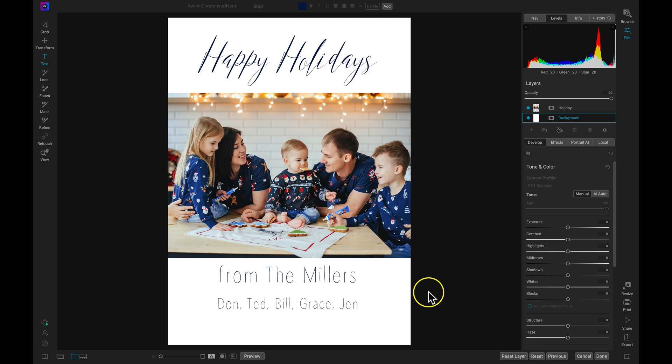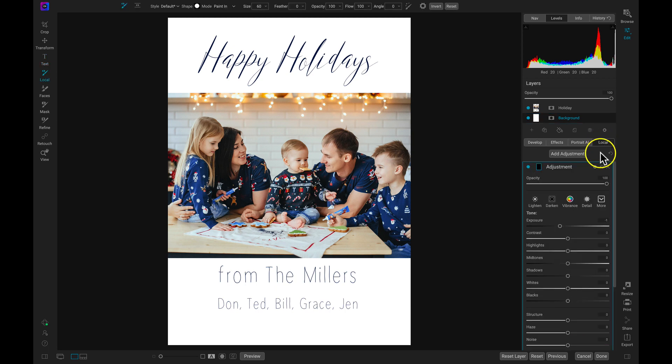But we obviously need to liven up the holiday mood here. So let's add some creative elements using our local adjustments and some custom brush shapes. With this holiday card, I actually want to strictly apply these local adjustments to my background layer so they're not applied onto the photograph. So let's make sure we have the background layer selected and then head into the local adjustments tab. I'm going to rename this layer 'star' because we're going to use a star brush shape with this layer.